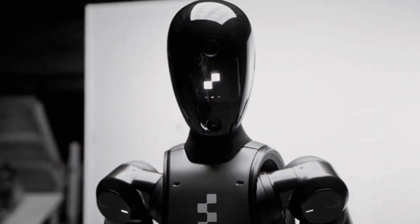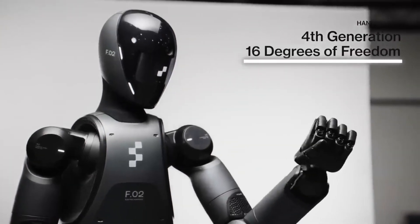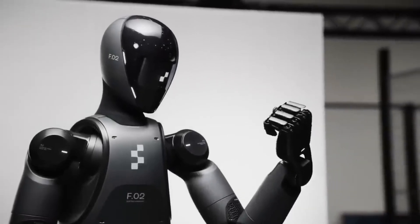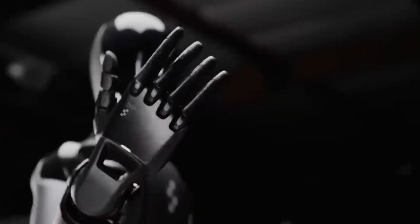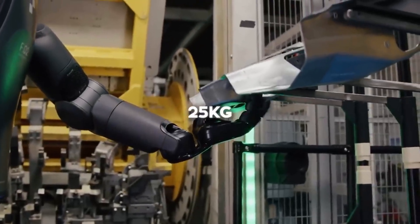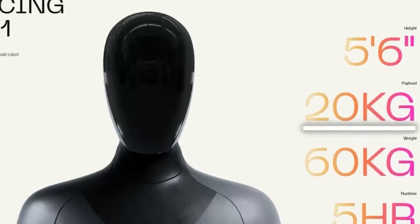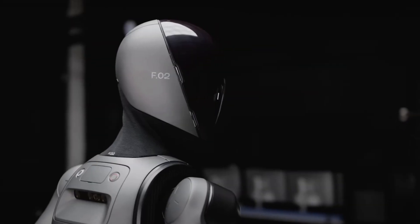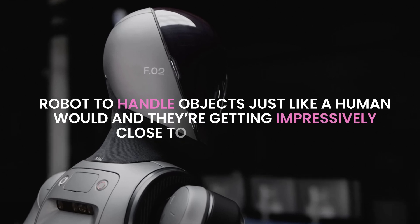Now I want to talk about the tech that really sets this robot apart. First up, the hands. Figure O2 is equipped with hands that have 16 degrees of freedom, allowing it to move its fingers and wrist with a flexibility that's nearly on par with a human hand. These hands aren't just for show because they pack some serious power — the robot can carry up to 25 kilograms, which is about 55 pounds. That's a significant jump from Figure O1, which could only manage 20 kilograms. The aim is for the robot to handle objects just like a human would, and they're getting impressively close to achieving that.